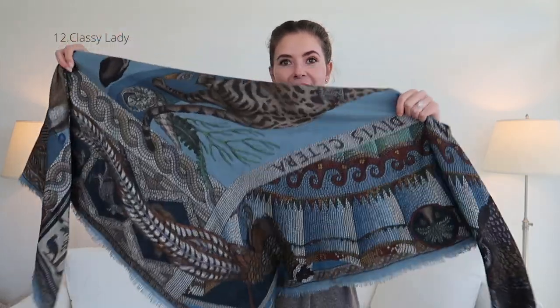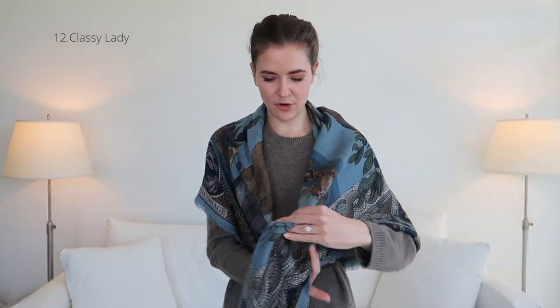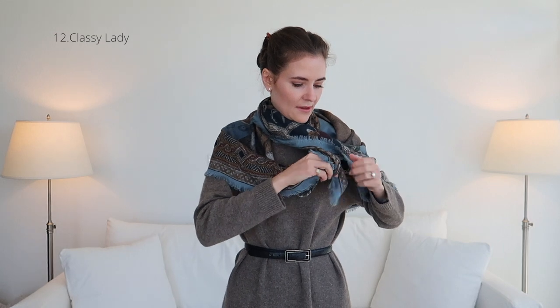Again, we're starting with a triangle. I'm going to wrap it around and have the triangle slightly off-center, then take the slightly longer front part — this side — and simply drape it over my shoulder. I can then bring that piece around again, stick it in here, take this end, give it a small knot, and then hide the knot away. So it's draped over my shoulder — or both shoulders — but it's nice and secure with the knot underneath.